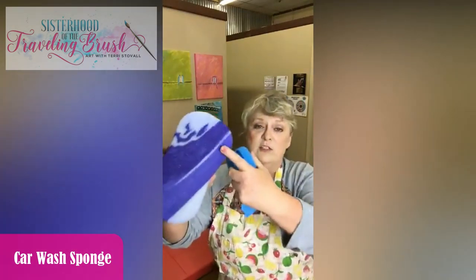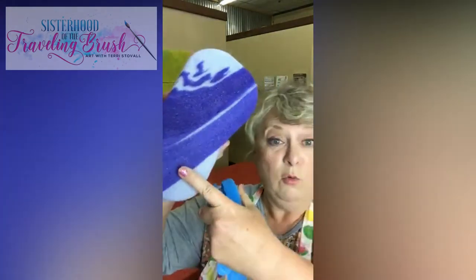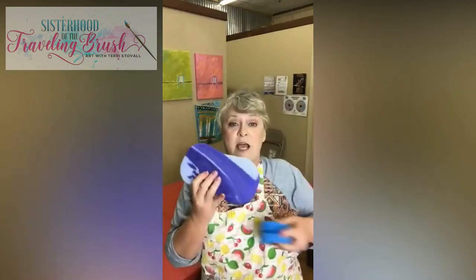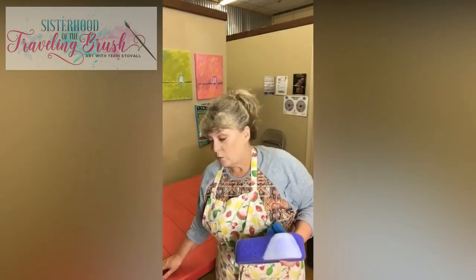If you don't have one of these, I also have this car wash sponge, which also has a very fine texture — maybe not quite as fine as the blue one, but it's a very fine sponge. If I was going to use this, I would take a bread knife — because it's a good serrated knife — and cut it in half at least one way, if not again the other way, and then use that. I applied my first coat of top coat with the brush.